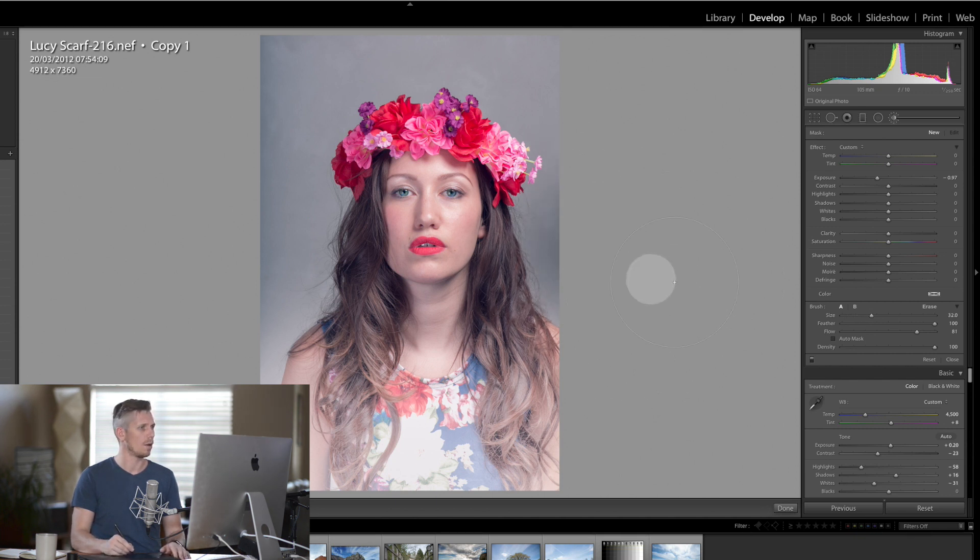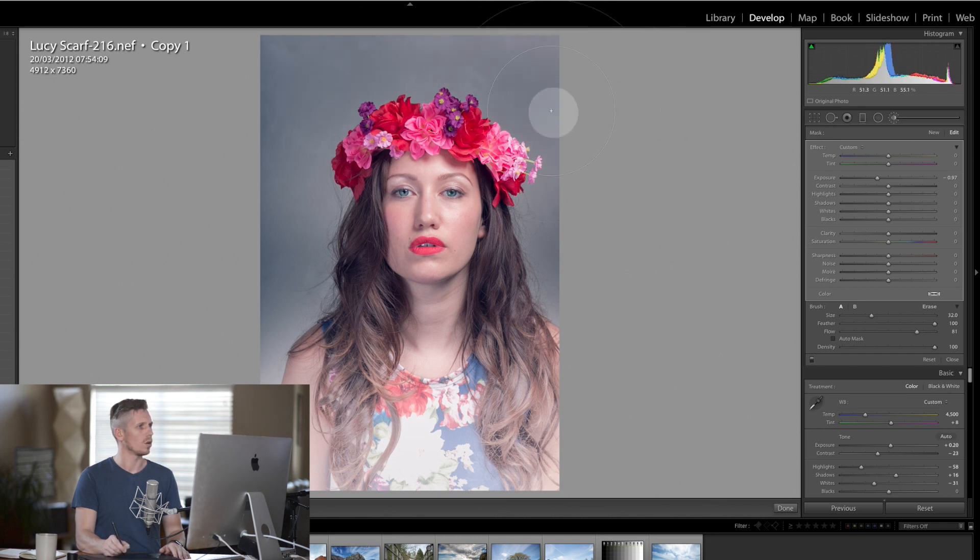I'm just going to come in on the sides of the face and work all the way around, coming in just a little bit on the face too — so her hair is actually going to change color. This is starting to look fantastic.